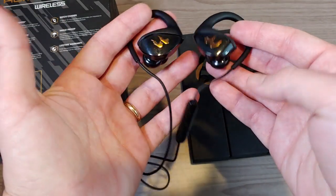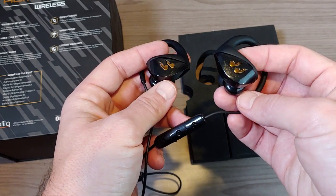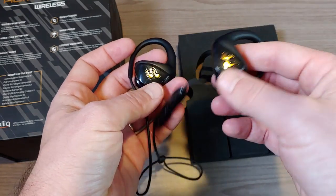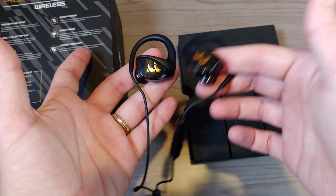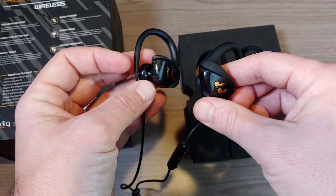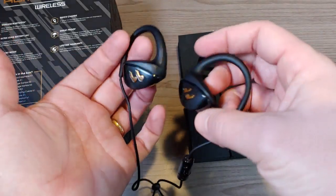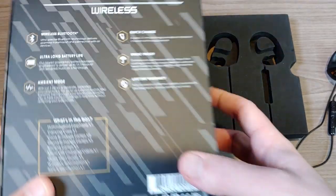One slight negative with ambient mode is that it shuts your music off, but it amplifies everything going on around you — almost like a hearing aid. So if you're listening to music and someone comes up to talk to you, just double-click the MFB button and instead of blocking them out with the noise isolation, you'll actually be able to hear them clearly. It's a pretty cool feature, especially since these do have a lot of passive noise isolation.